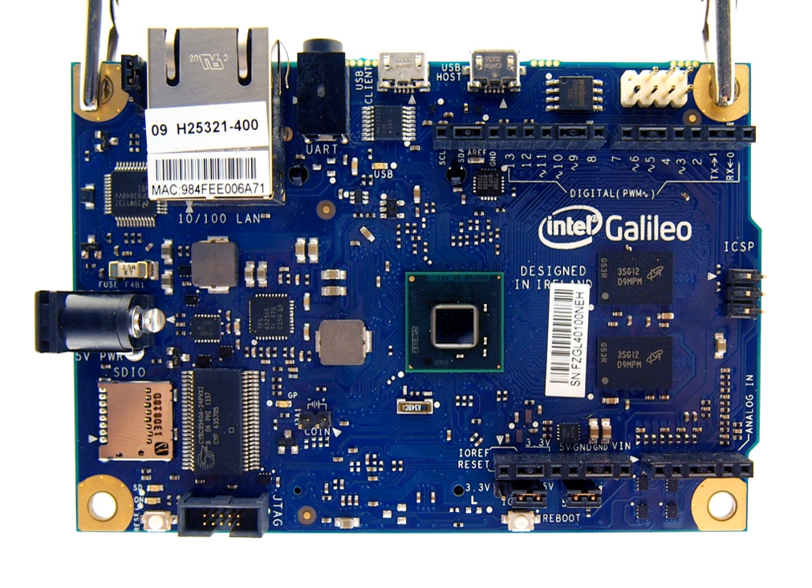In January 2015, Intel announced the sub-miniature Intel Curie module for wearable applications, based on a Quark SE core with 80 kilobytes SRAM and 384 kilobytes flash. At the size of a button, it also features a six-axis accelerometer, a DSP sensor hub, a Bluetooth unit, and a battery charge controller.